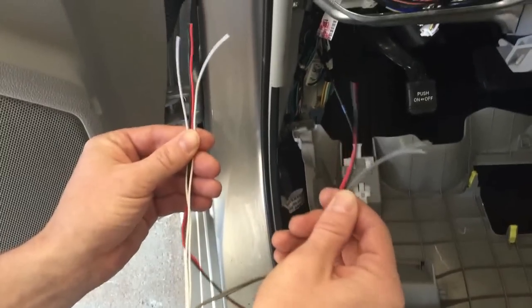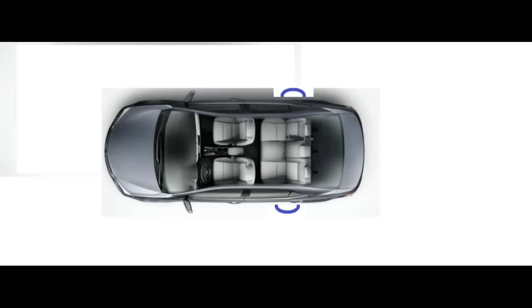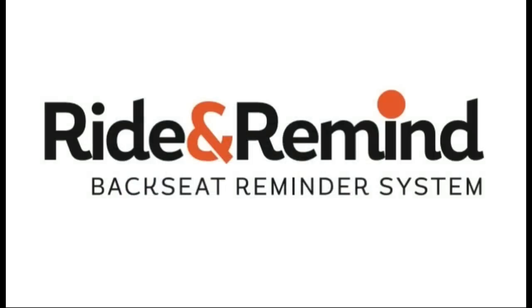Connect the wires either to both grays or both whites for each of the two rear doors respectively. That's all, and good luck!